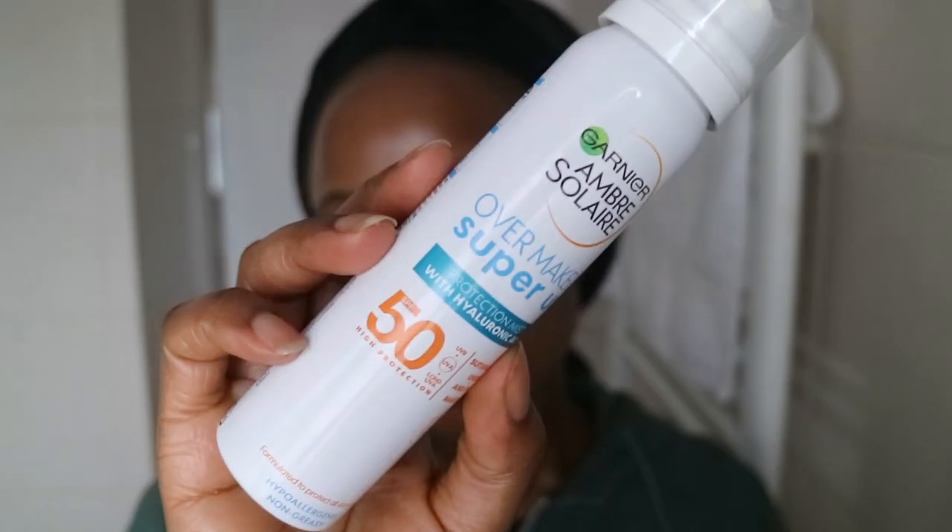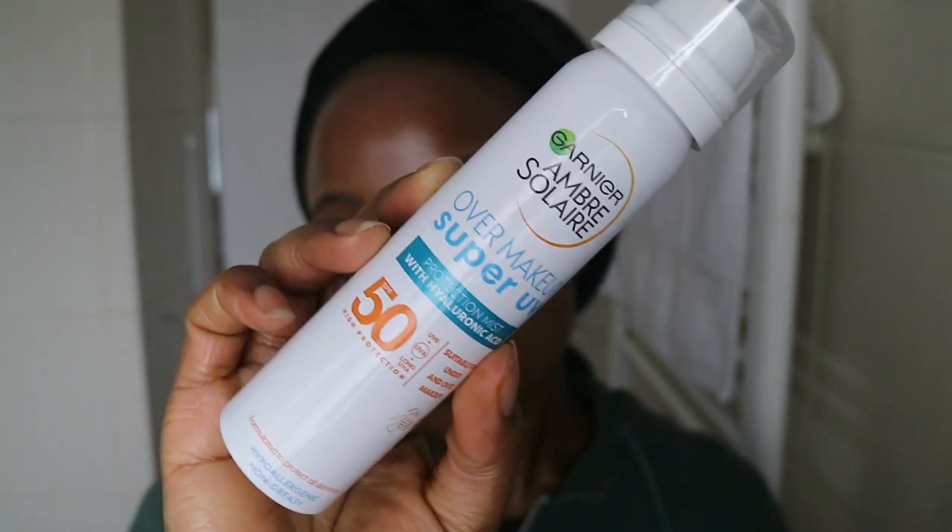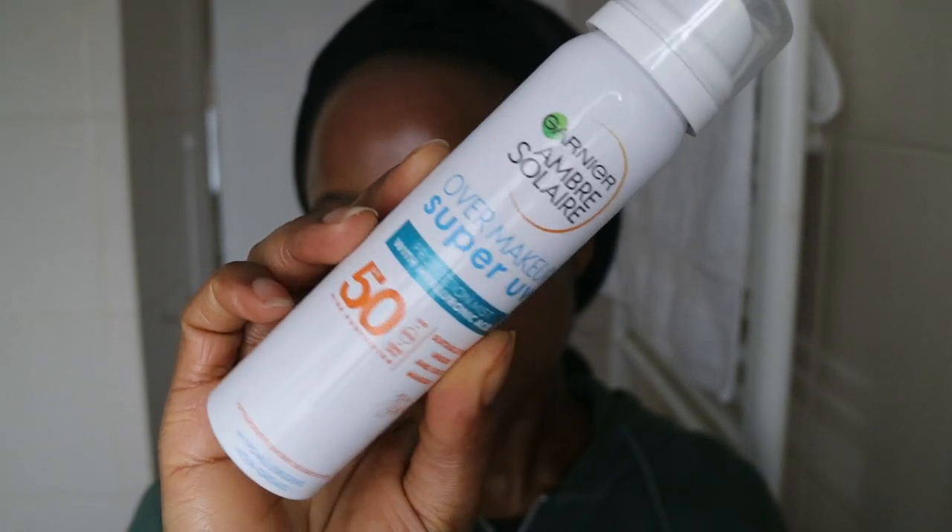I like the fact that it's an SPF 50 sunscreen — it has both UVA and UVB protection, and it actually has long UVA protection as well, so it's supposedly high protection. What initially caught my eye was that it's a sunscreen mist containing hyaluronic acid and SPF 50, but the long UVA protection claim is a good added benefit.